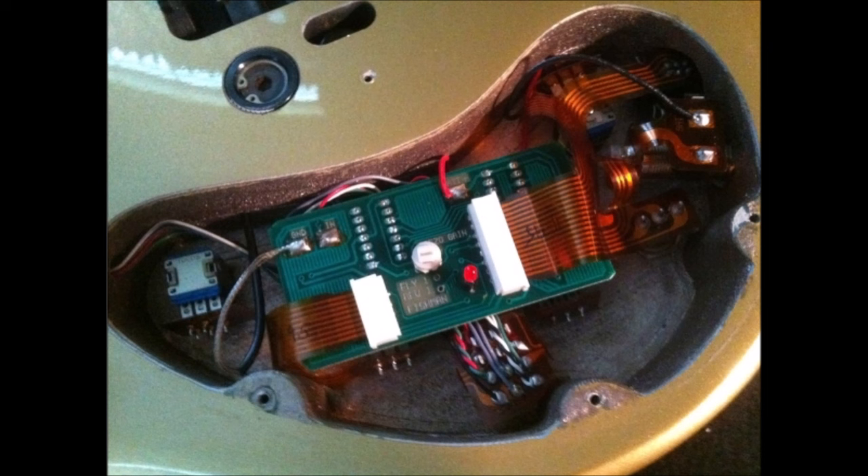Two other things you need to know about the Parker Fly: first, it's virtually impossible to do any kind of modifications because of the way it's constructed — the printed circuit board, the ribbon cable, and the control layout. I always felt like the Fly needed a few more sounds from the magnetic pickups, and I did find a way to do a coil-tap switch, which I'll link in the description below. But it was a big pain to do.